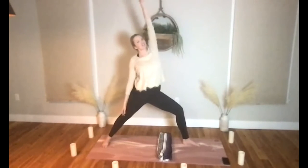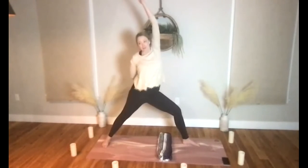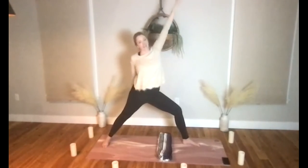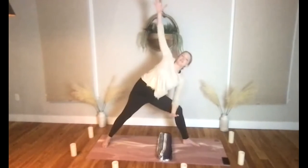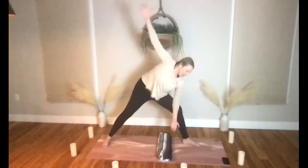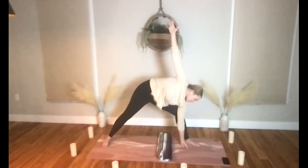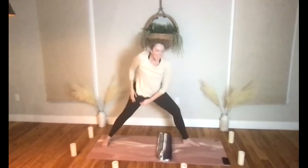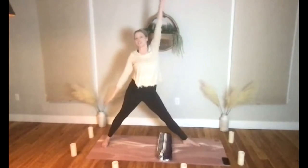Let's try reverse warrior two — float your front hand up and back, back hand can glide down your back leg. Maybe wrap your arm around your low back and reach for the other hip. Come on through back to warrior two, float the arm down into extended lateral angle — maybe lower your hand down, try not to collapse into the bottom shoulder here, create a little lifting and lengthening. Core engages, let's take ourselves back on up — reset to warrior two, we'll straighten our front leg.